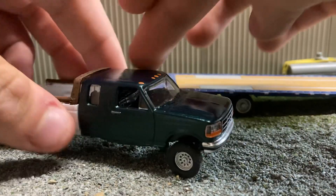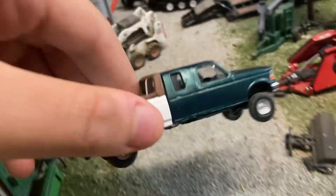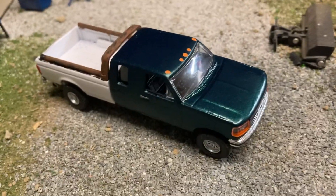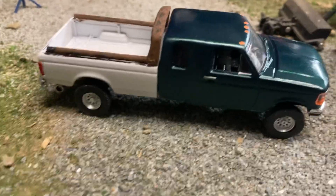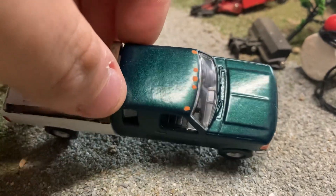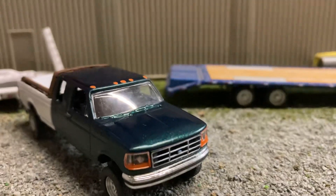On camera this truck looks more of a green but it comes out looking more blue. It still looks a little blue on camera, but it is green — it's pretty close to my actual paint color. We tried to match the code, didn't want to get anything specially mixed. So yeah, it's pretty darn close to my actual truck color. Hope you guys have a good day and see you in the next one.